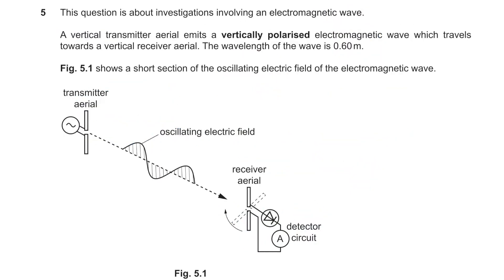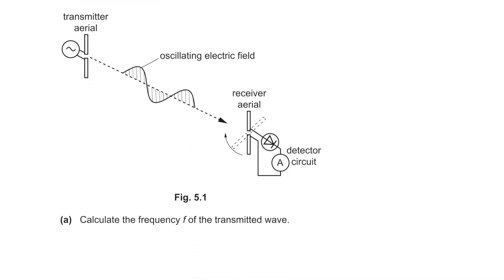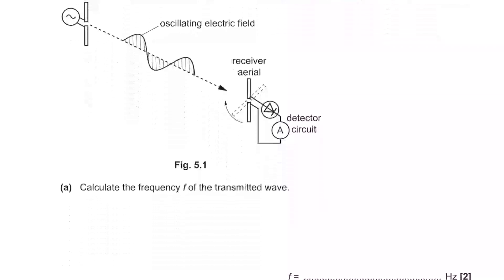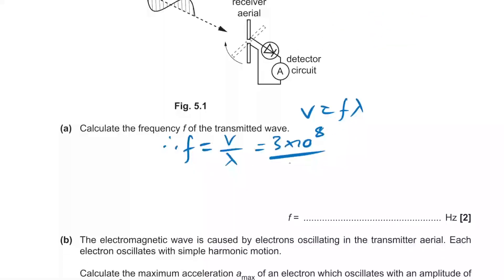Question 5 is about EM waves — vertically polarised EM waves travelling at a given wavelength. To calculate frequency: c = fλ, so f = 3×10⁸ / 0.6 = 5×10⁸ Hz.